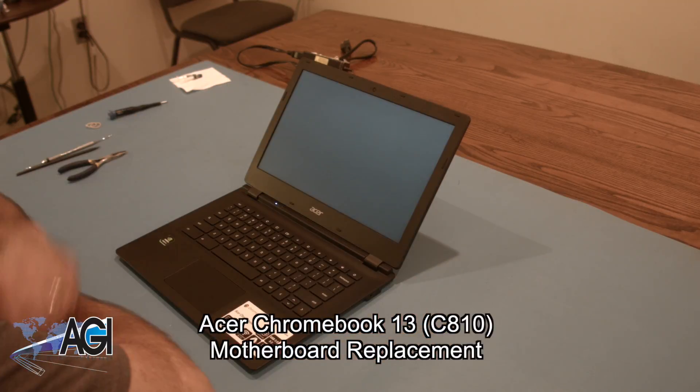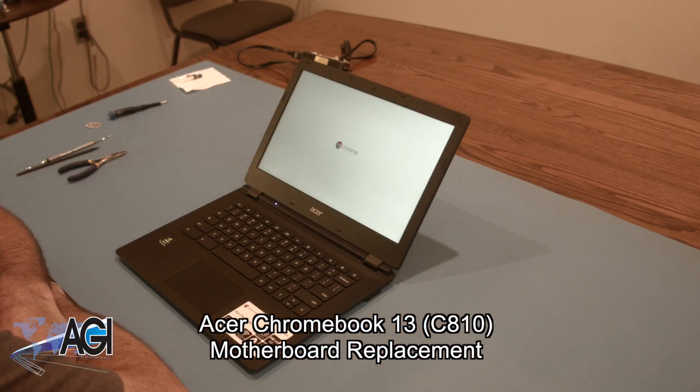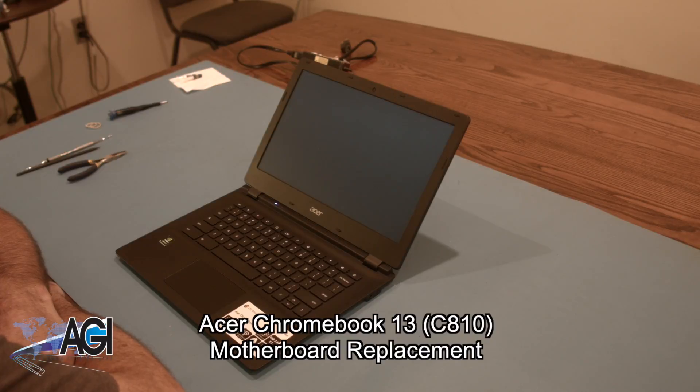Hello, today we'll be showing you how to replace the motherboard in an Acer Chromebook 13 C810.